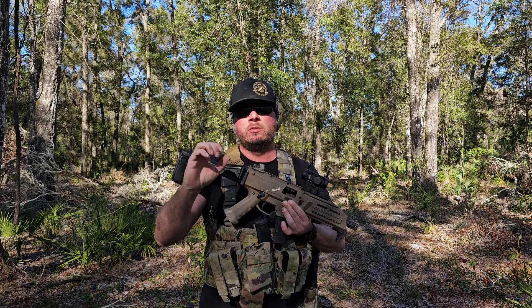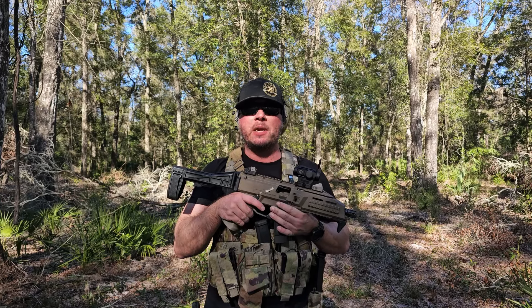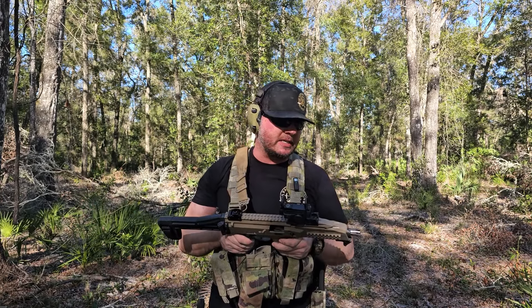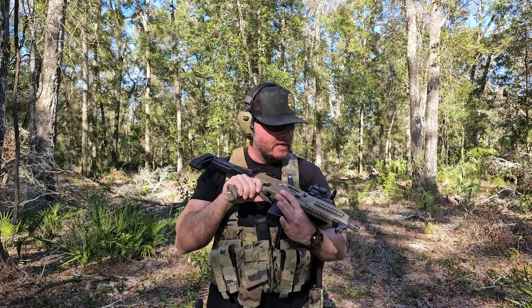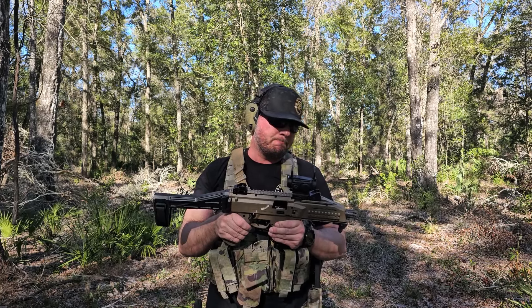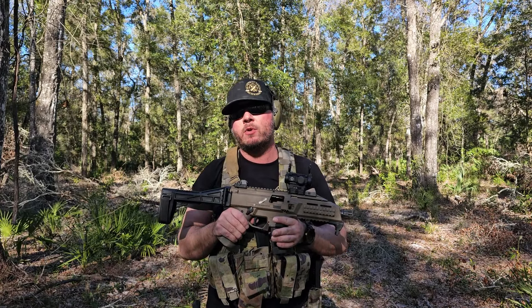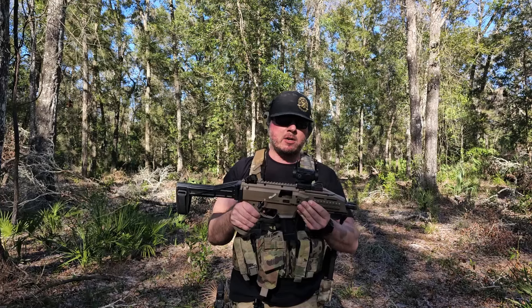With the circle dot you're just putting that circle around center mass and you're hitting every single time. For self-defense purposes too — you don't have to be precise, just put that circle on center mass and fire away. Overall I think it's a pretty decent optic, but I'm going to have to get with them to see if they can send me another one since this one was defective, so I can give the circle dot an honest review. Other than that, I have to give it a fail for the dot and circle switching back and forth. That's it for our review of the Tacticon Apex Predator V3 Solar.